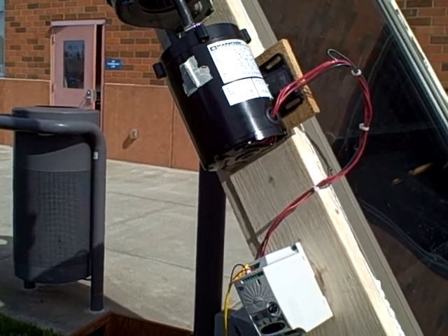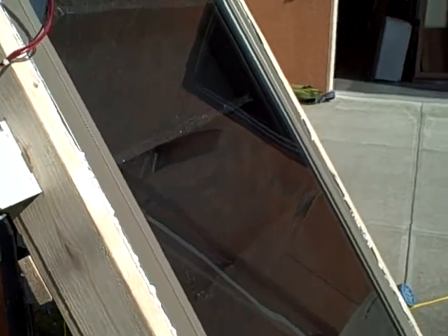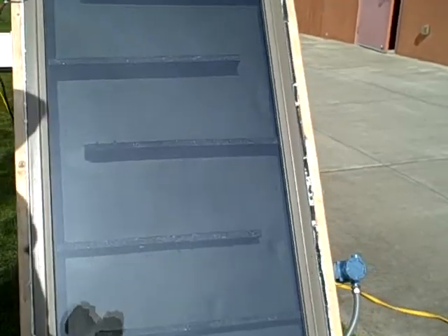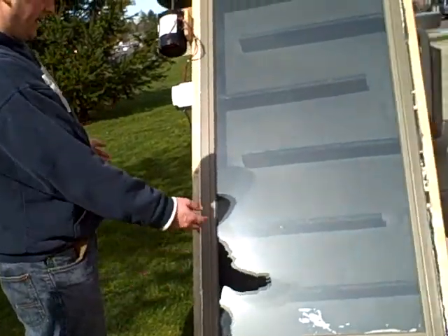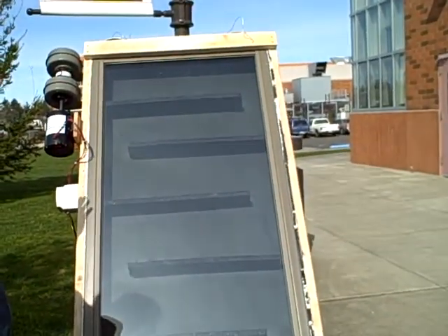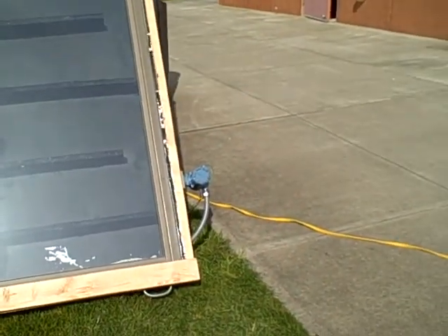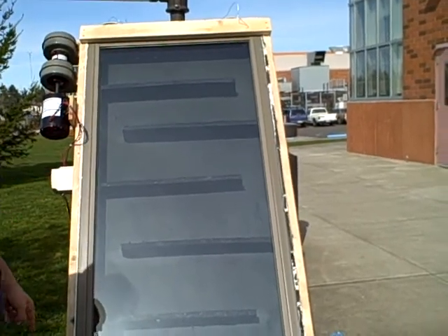That serves as the input to the solar collector itself. Basically in summation, as it gets too hot, the fan runs more. As it gets too cold, the fan stops moving. And by doing so, you maintain a constant temperature which you set on the controller within the box.